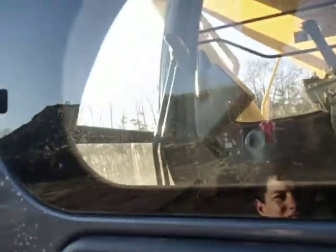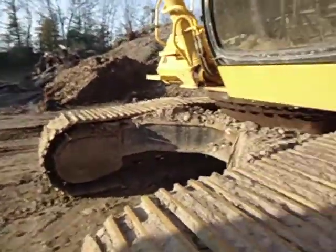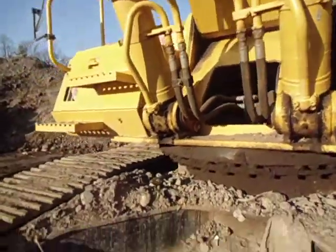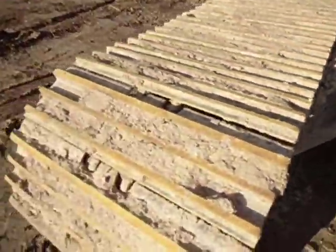Here's inside the cab — you've got your two joysticks, suicide bar, and your track levers. Here's the front. And there's your undercarriage, and it says Triple Grouser Tracks.